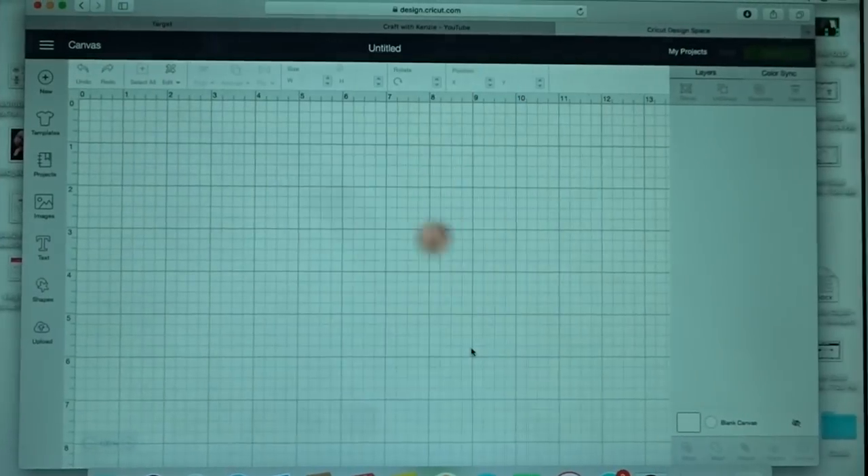Hi guys, this is my very first video on this channel. I hope this lighting looks okay — it's a little gloomy outside — but I am currently in my craft room and I am about to show you how to make a pebbled leather bow with your Cricut Air 2 machine. So let's get right into the video.